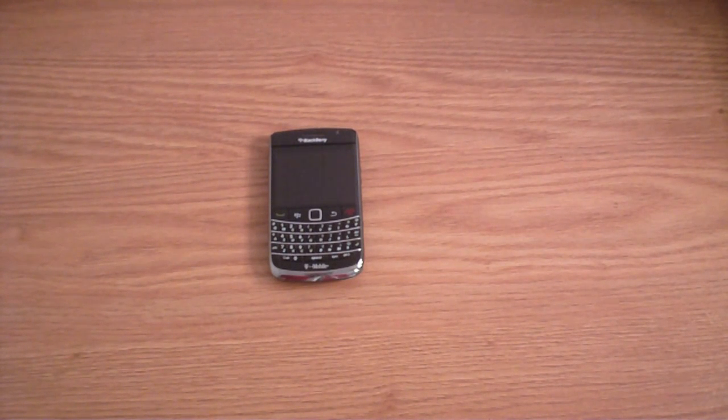Hey, what's up guys? A new review here on the BlackBerry Bold 9700. It's been out for three to four days now. This is T-Mobile's version. AT&T's version comes out on Sunday. They're pretty much the exact same thing - only difference is T-Mobile does UMA and AT&T doesn't. I'm going to review it on the hardware, phone quality, OS, and how it stands up with today's smartphones.